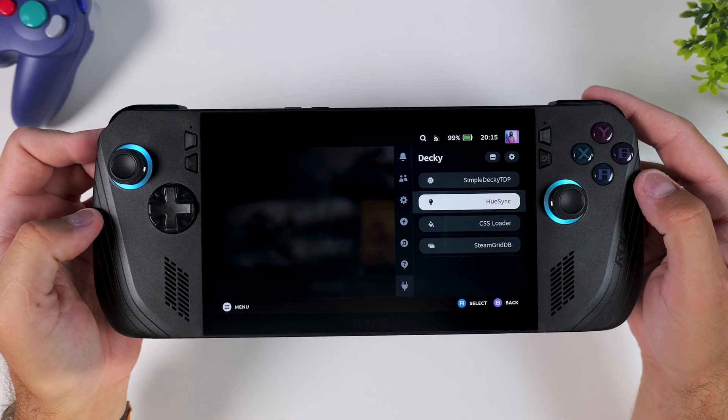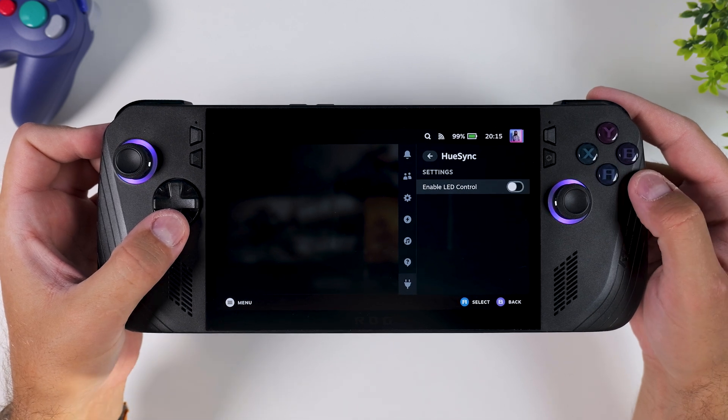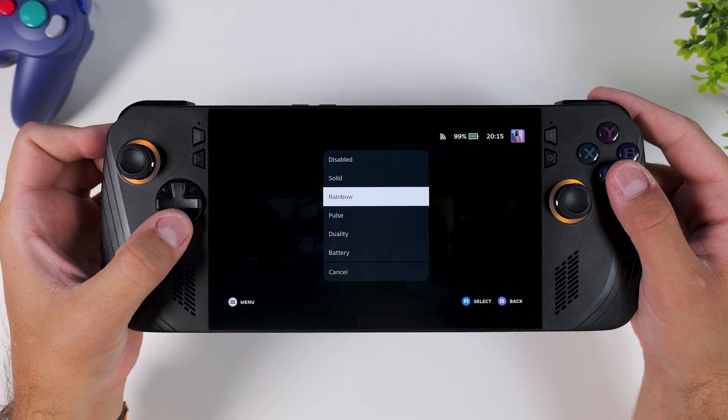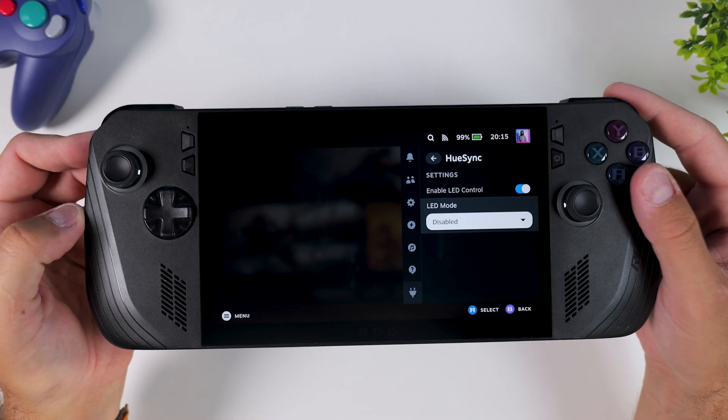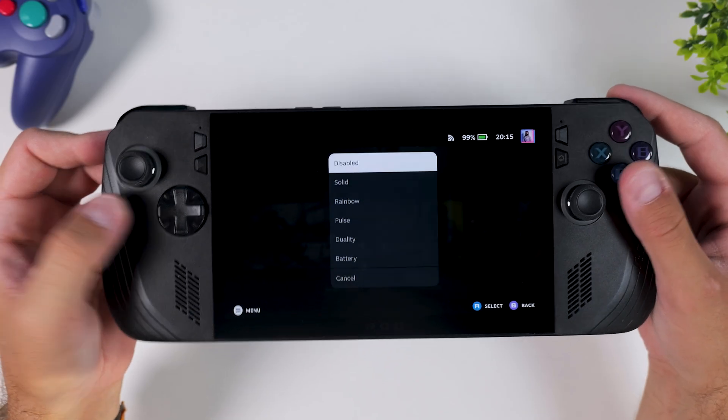The next plugin you should grab is Hue Sync. This one lets you take control over the RGB rings around your joysticks, which by default turn off completely once you install SteamOS. Maybe some of you don't really care about RGB lighting, but personally I think it's fun to be able to customize it and bring a bit of flair back to the device.